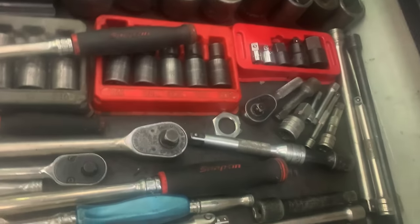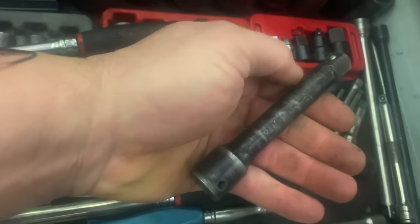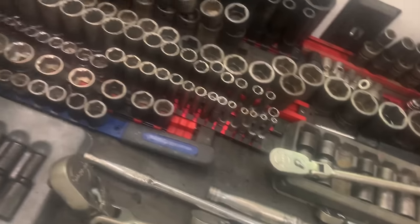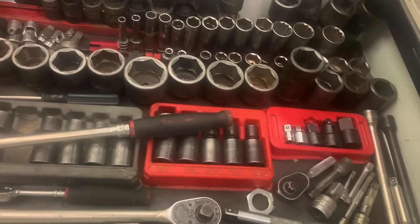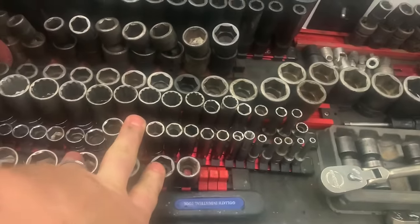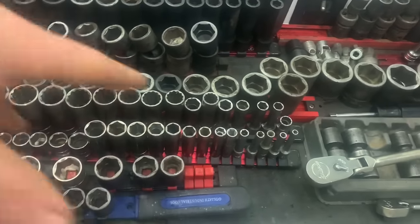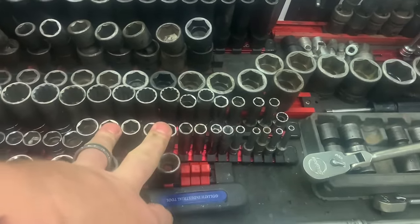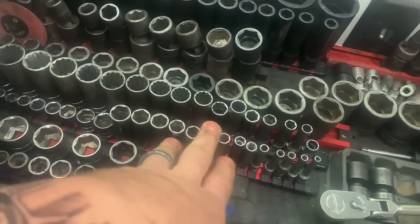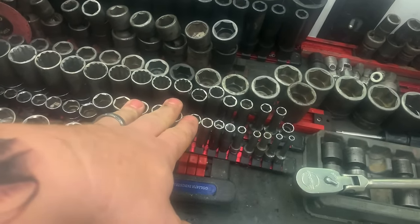Extensions — just get yourself a set of extensions, nothing special. I've got this one here that I don't believe is a Snap-on or anything — just an El Cheapo 1/2-inch extension. I use that one quite a bit. Sockets, sockets, and more sockets. 1/4-inch drive — get a set of standards and metric. I keep the metrics in my cart; I see more metric than standard. But it would be good to have both. You can buy these fairly inexpensive, and the 1/4-inch drive stuff I would keep inexpensive since it's not high torque situations.